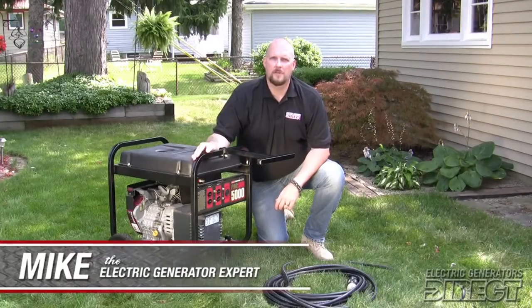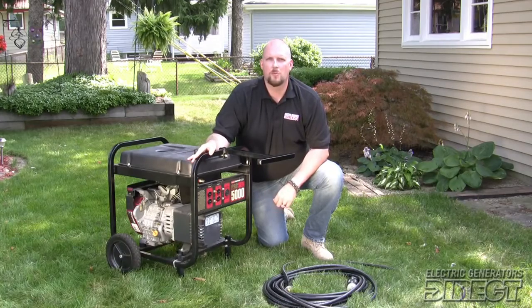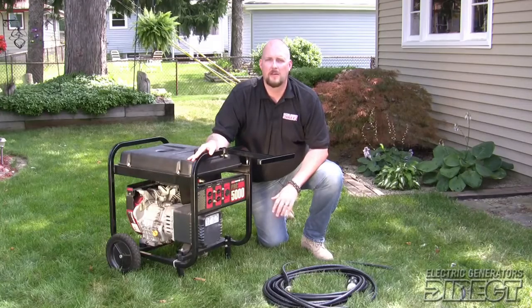Hi, I'm Mike with Electric Generators Direct. Today we're going to hook up a portable generator. The first step is to start your generator and make sure that it's warmed up properly, and make sure that no power cords are plugged in when you start it.